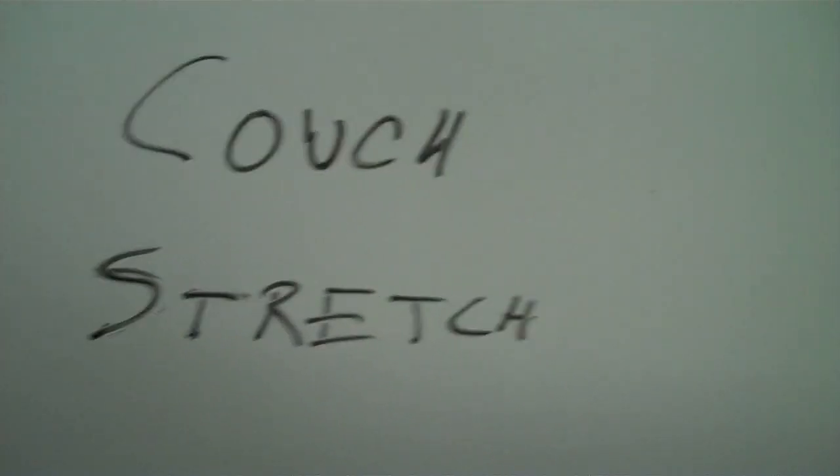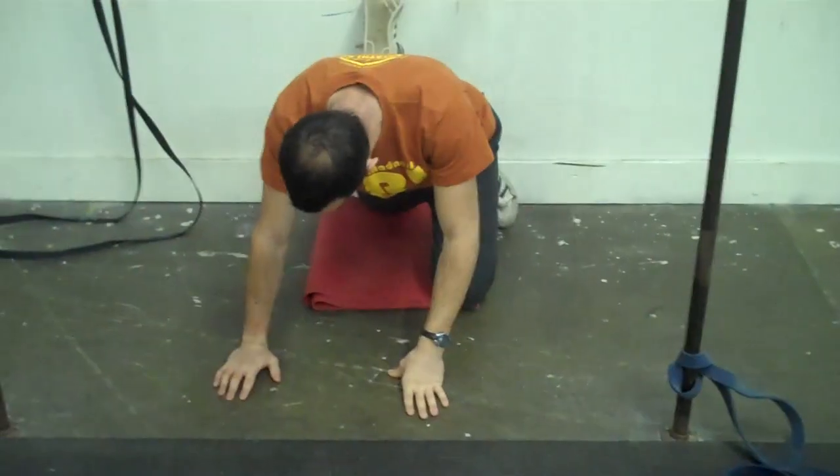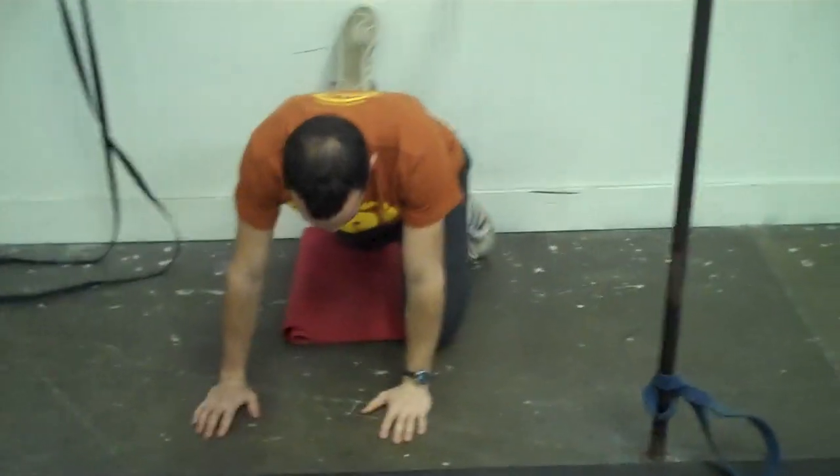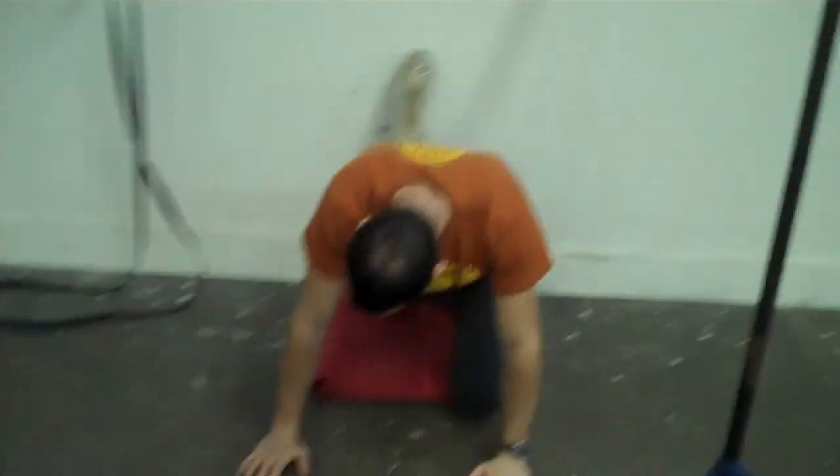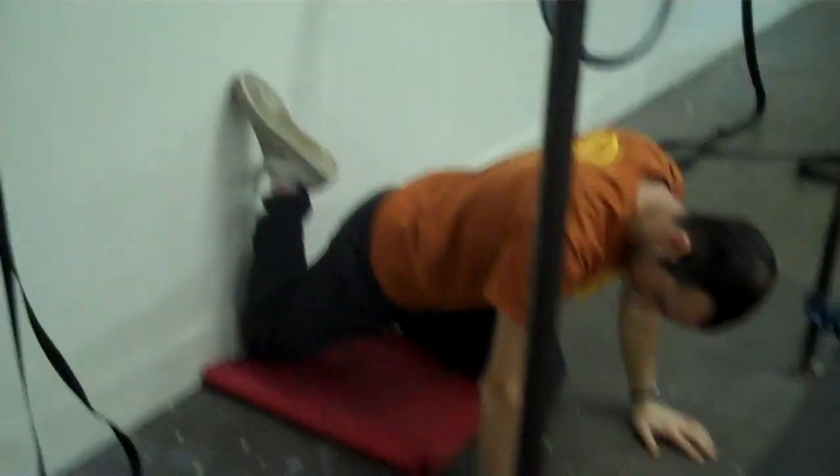Alright, so we're going to do the couch stretch now. We're going to have Chris demo this one. The first thing we're going to show is if you're not flexible enough to do this one all the way, you're plenty good to just have your knee back up against the wall. Here you can see what Chris has got.